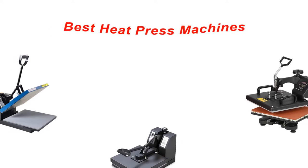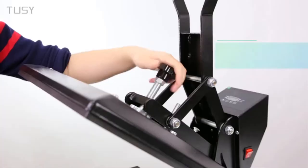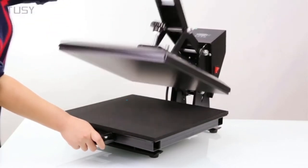Hey guys, in this video we are going to be checking out the best heat press machines you can buy right now. We made this list based on our personal opinion and hours of research, and we have listed them based on type of features and price.